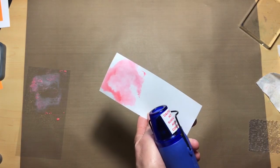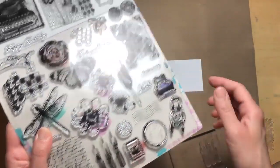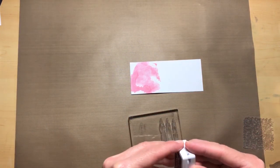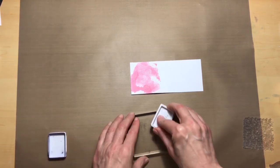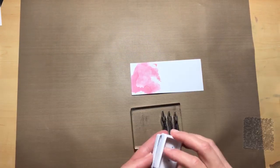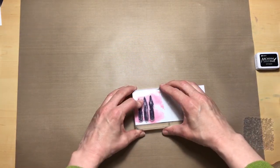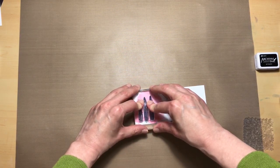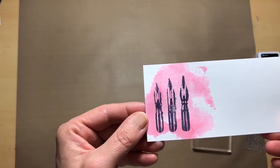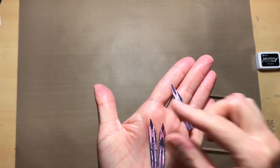We're going to dry it. Now that that's dry, what we're going to do is use the pen nibs from the stamp set and our archival jet black ink and stamp that onto this image. And there they are.